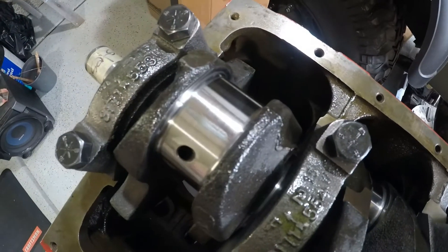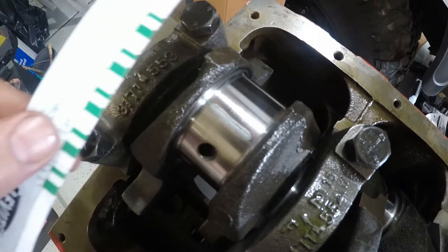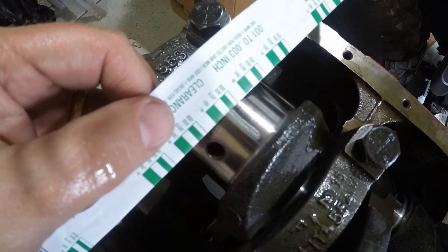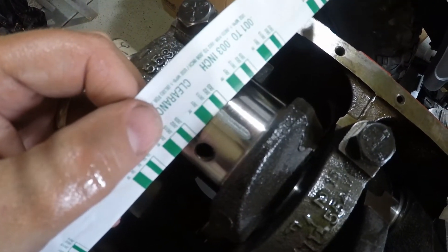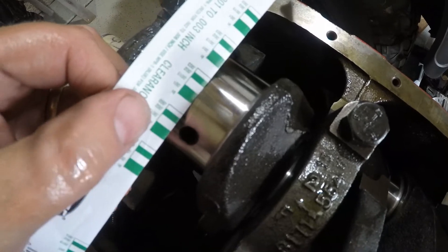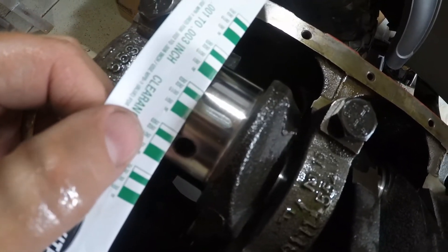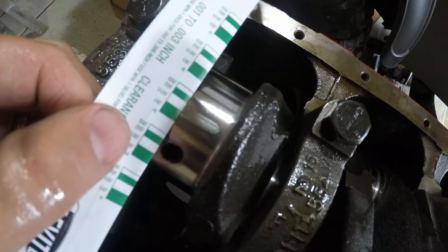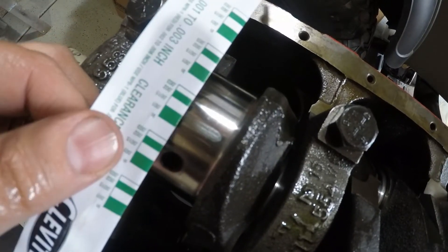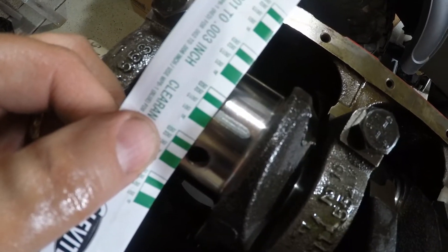I flipped the block over and I wanted to show you the cam journal — this is actually what we should be looking at, it just shows up so much better. You guys can probably see that line easier. If I line up the crush mark, I'm right at 1.5 thousandths. I'm very happy with that because that's where we need to be.